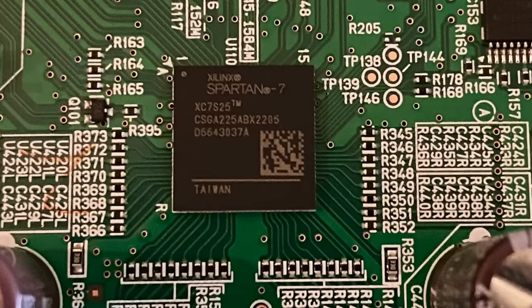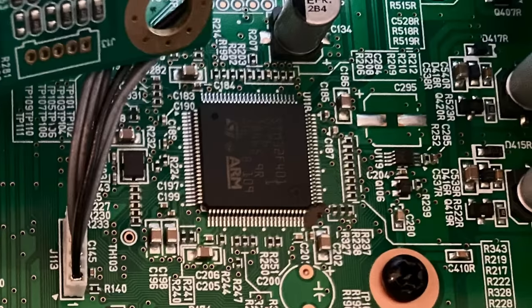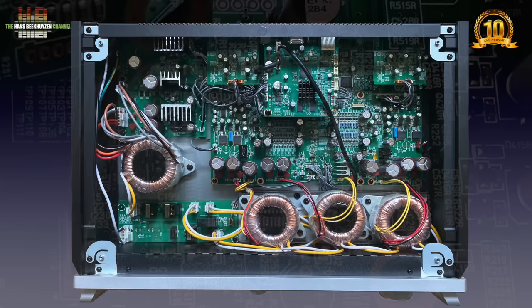I also found an ARM processor, usually used for operational control. The fixed output level for both RCAs and XLRs is 2V RMS, or 6 dB higher — so 4V RMS — as indicated in the menu. Set to variable, for instance to drive a power amp directly, the RCAs output a maximum of 6V RMS while the XLRs output a maximum of 12V RMS. That's enough to drive most power amps and active speakers.